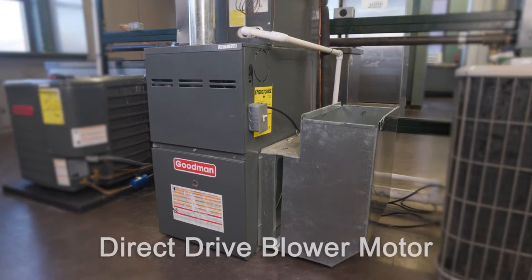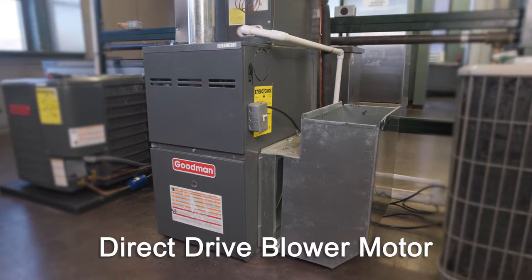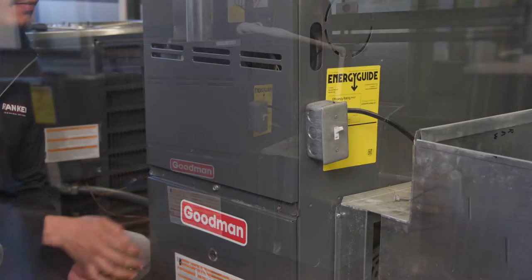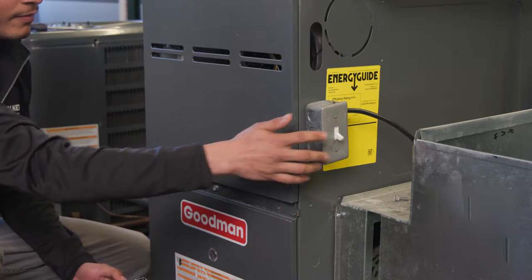Welcome to the installation video for a typical direct drive blower motor. After troubleshooting the system and diagnosing the motor needs to be replaced, begin by turning the system power off.